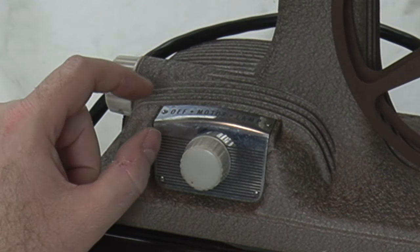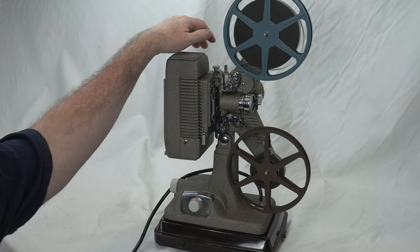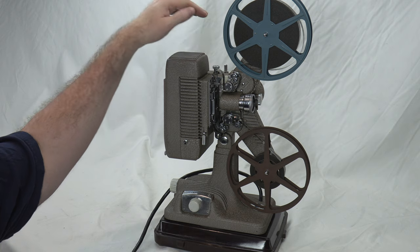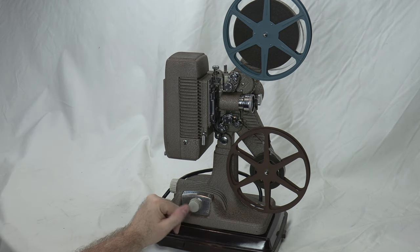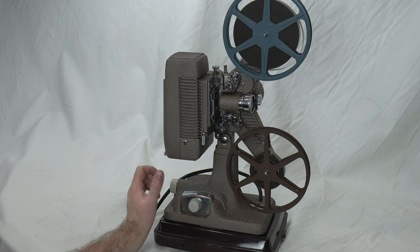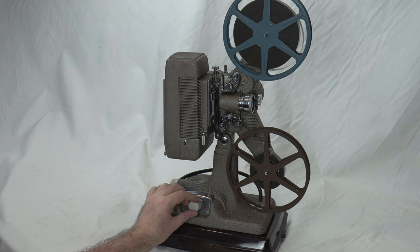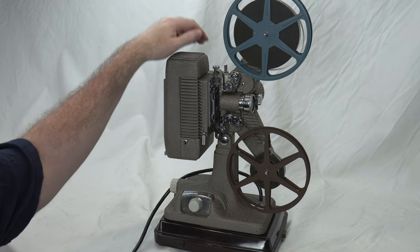This is an off-motor-lamp three-position switch. I leave it on motor most of the time — it's a good habit because you're always blowing air through the bulb. If you ever had the lamp on, you never want to go from lamp-on to totally off, especially on these older projectors with big bulbs. Always give the bulb enough time to cool down.